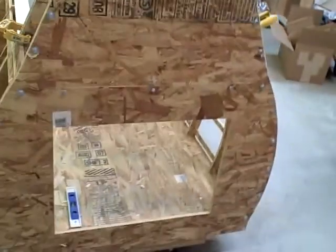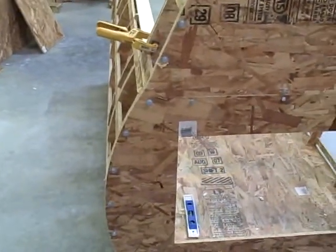And here we have the back. Easy access doors. Have a child handy — you'll need one.